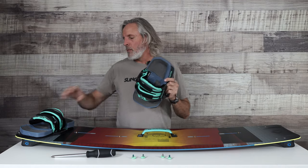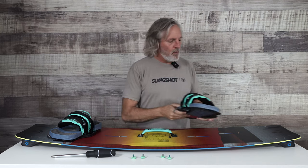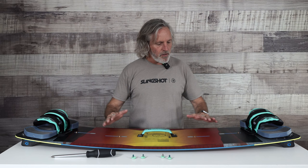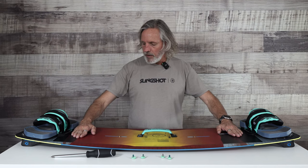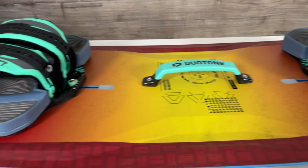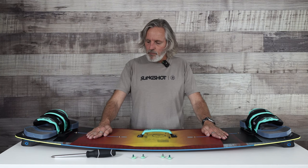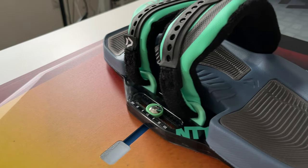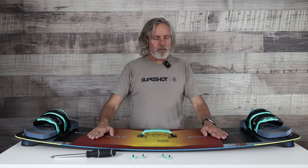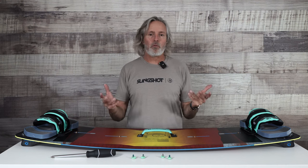We've got our foot straps all ready to mount to the board — I've got two pair here. We're using the Duotone Entity Ergos. What I like to do when setting up bindings on my foot straps on the board for the first time, I kind of like to go in the middle of the track, so I can go real wide or real narrow. I take a good middle-of-the-road position, usually about shoulder width apart on my stance, and then angle it maybe 10, 12, 15 degrees. That's going to be personal preference for you as a rider, but just as a baseline that's a good place to start, and then you can tweak things as you get more of a preference one way or another.